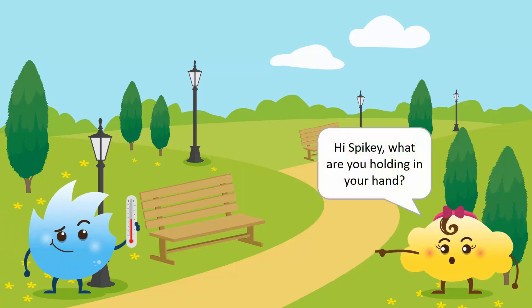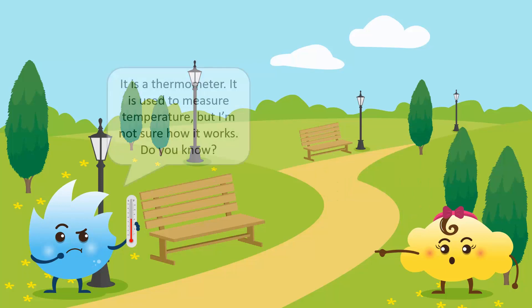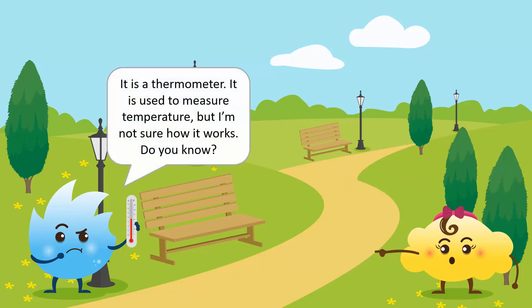Hi, Spiky! What are you holding in your hand? It is a thermometer. It is used to measure temperature. But I am not sure how it works. Do you know?